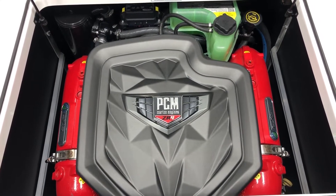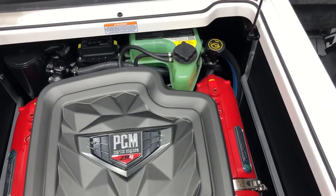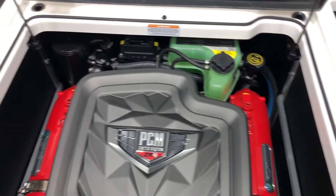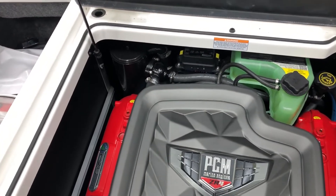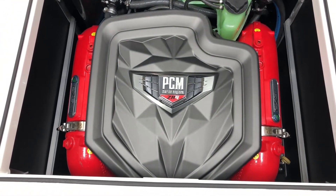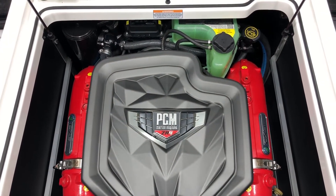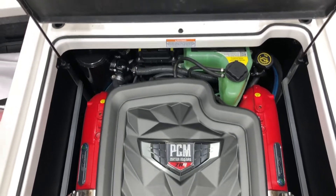The drivetrain is the ZR4 from PCM. It's now fully closed loop cooling, so you can see that big coolant reservoir in the back and the heat exchanger on the other side. Still 409 horsepower, same performance, just a different cooling system for 2020 on all the boats.